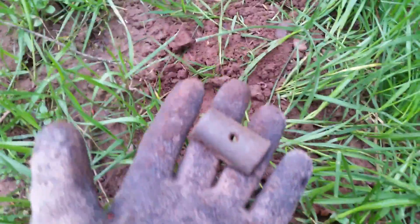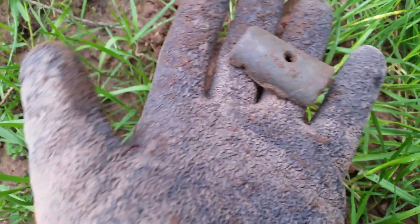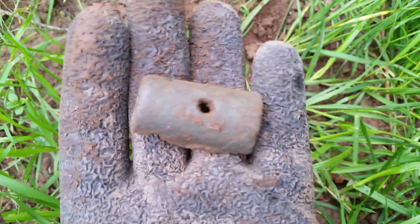Out of my next hole guys, we have that there. No idea what it is or what it was.